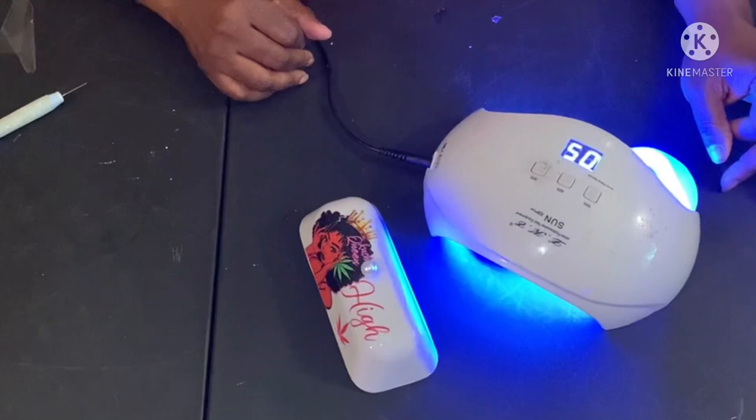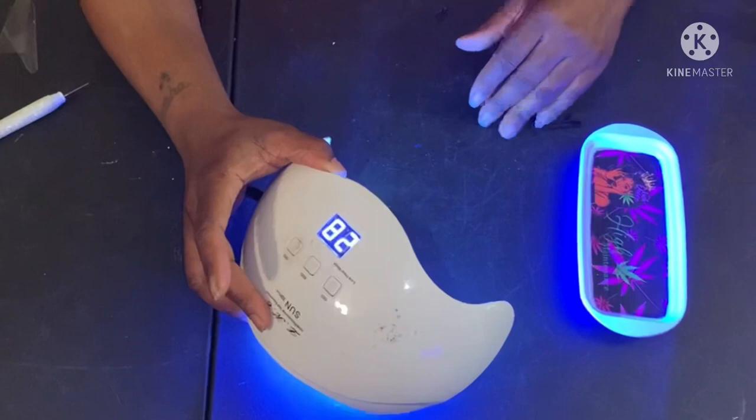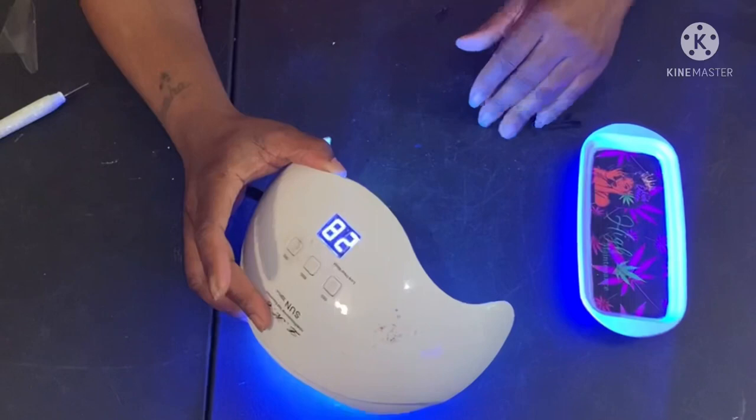I'm going to try to heat this one some so I can go ahead and get it to dry. So far it's dry — I just want to double check, you know? It looks good.